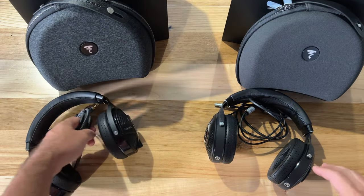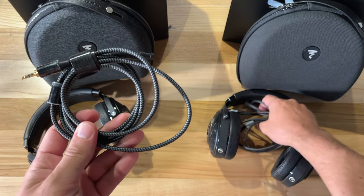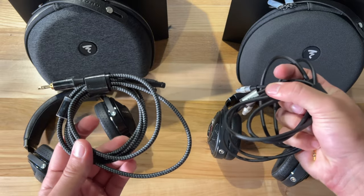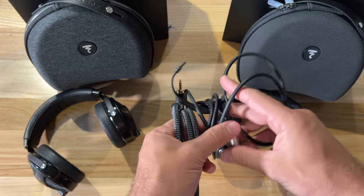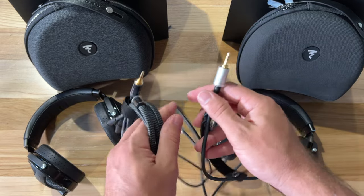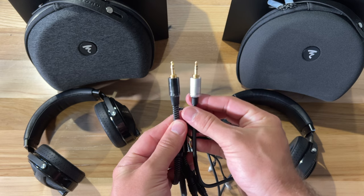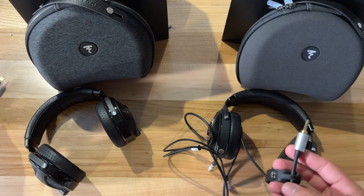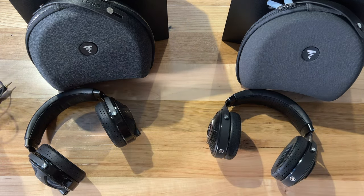They also updated the cables. You might be used to the cloth-wrapped cables on the Utopia — they've replaced that with more of a standard rubber wrap. You can see the differences, but it's not a huge difference, just some subtle updates to the materials.